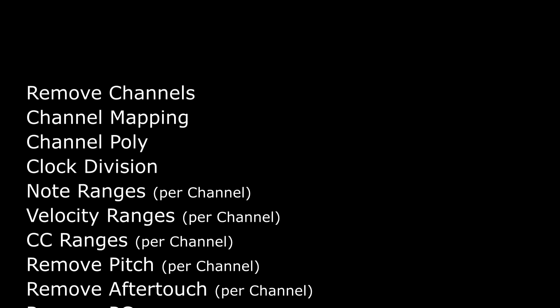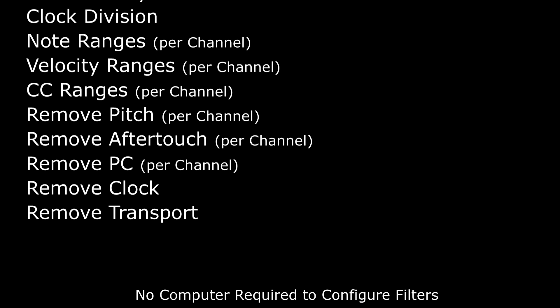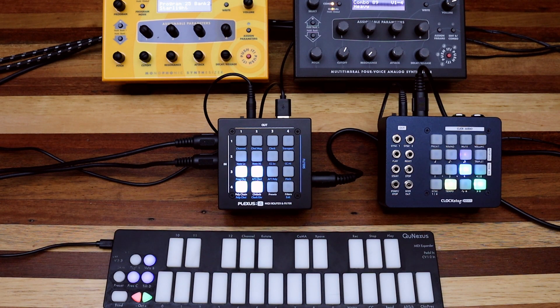There are four completely separate filter engines in Plexus, one for each output. A clock divider can reduce the tempo of incoming clock using seven different subdivisions.